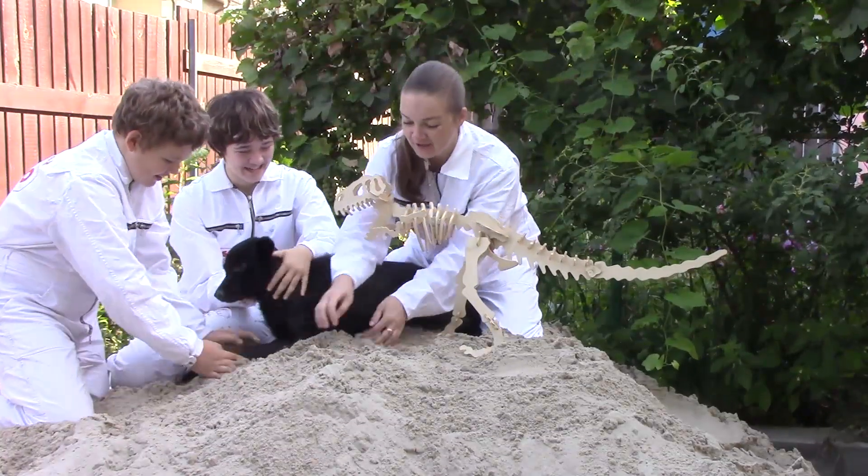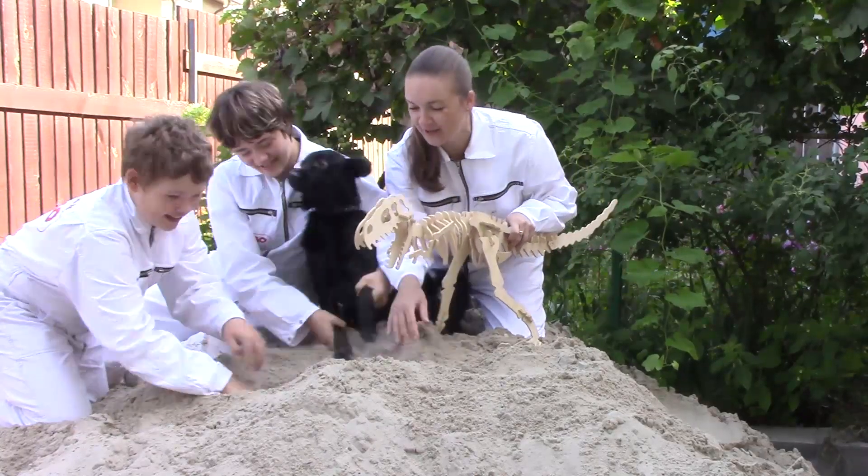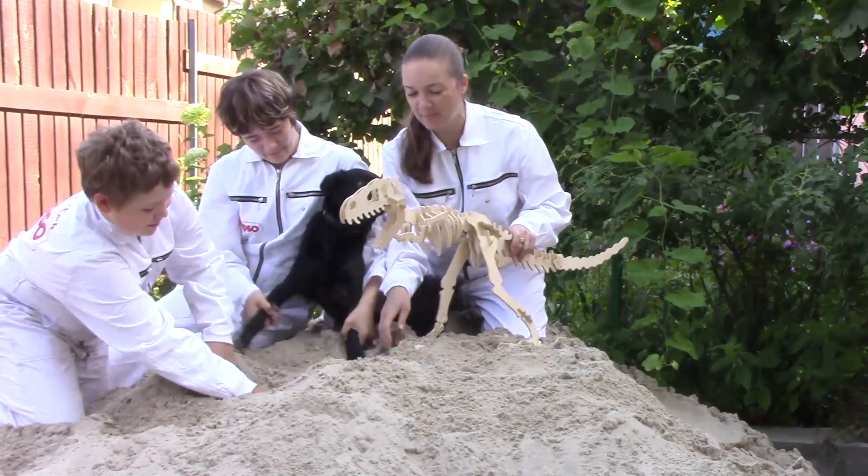Dig it up, dig it up, dinosaur bone! Dig it up, dig it up, let's dig, dig, dig, dig. Dig it up, dig it up, dinosaur bone! Let's dig it up right now!